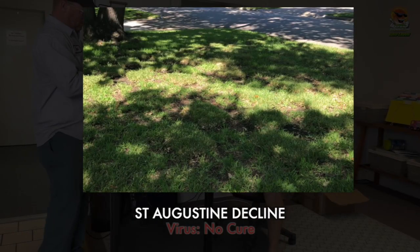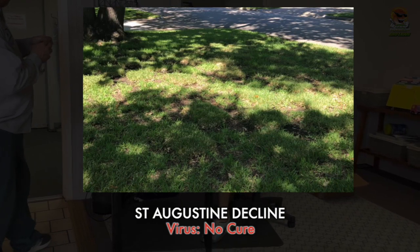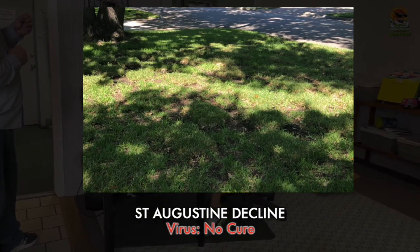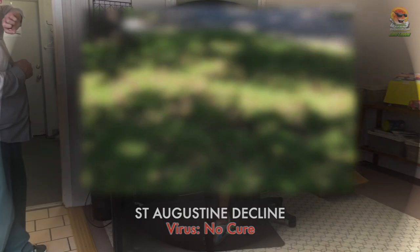Let's talk about St. Augustine decline. St. Augustine decline is a virus and there's no cure for a virus — because if we could cure St. Augustine decline we could cure cancer, the common cold, all that, right?